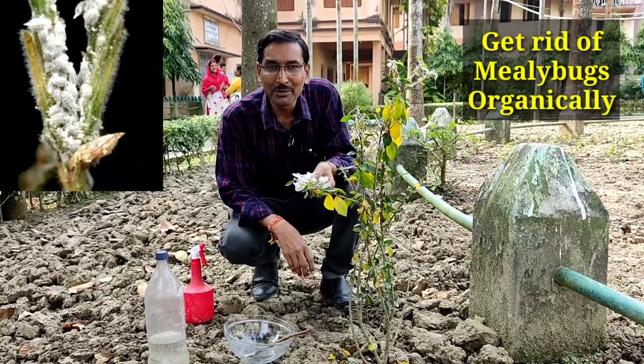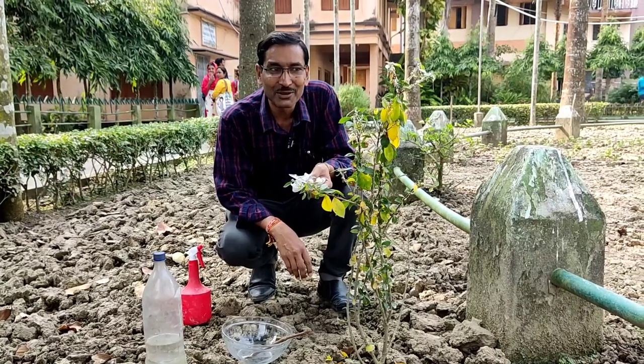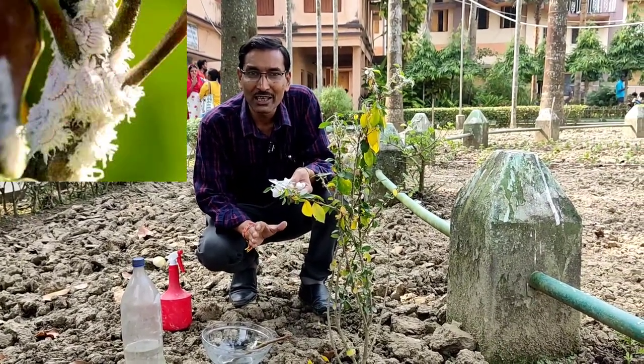Good morning friends. I am Suraj Agrawal and today I will tell you how to get rid of mealybugs organically, using household methods.